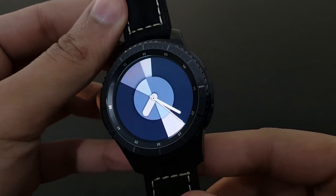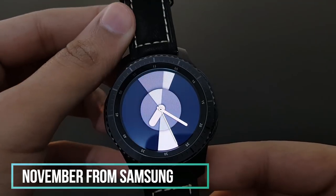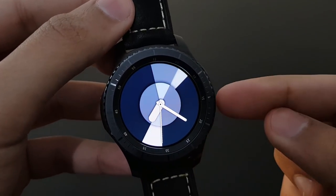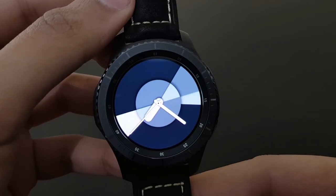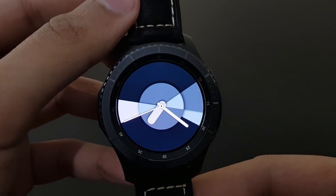The next watch face is November from Samsung — it's actually a free watch face. It has a unique look where for every second the animation revolves around the watch face in an amazing combination. A beautiful watch face — try it out.